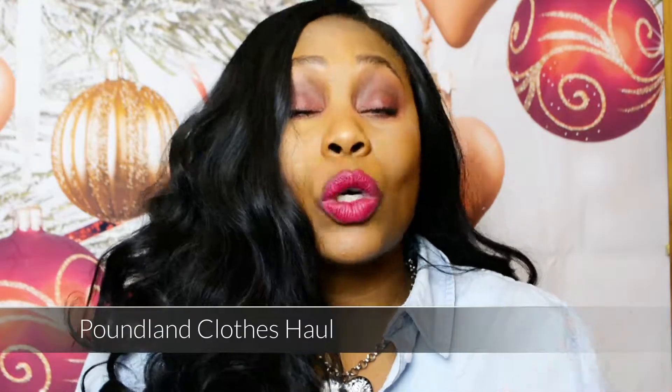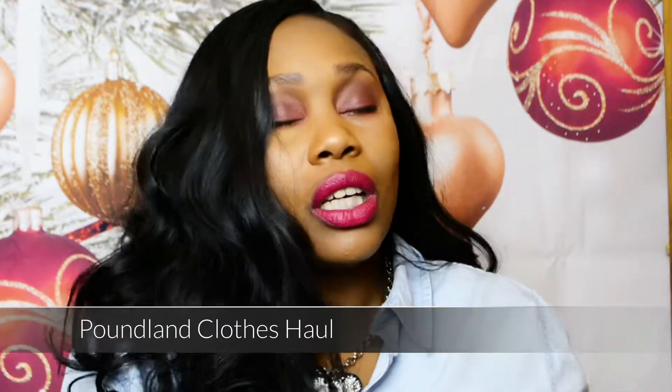Hi everyone, thank you for tuning in. This is Anna Leigh. Today this video is going to be a haul from Poundland. I haven't done one in a little while, so I'm going to push on. I've got two types of hauls from Poundland.